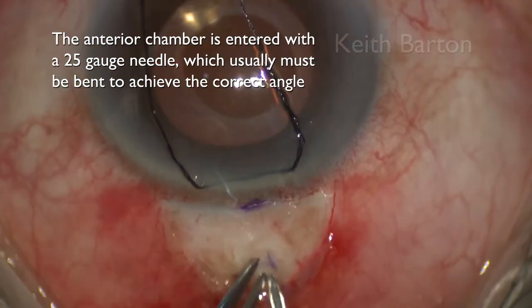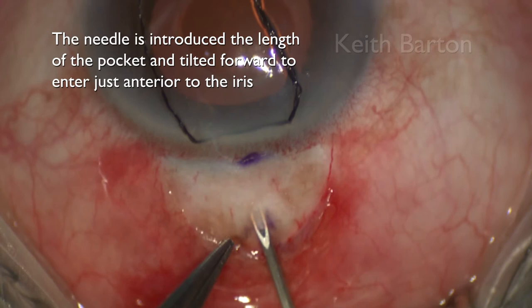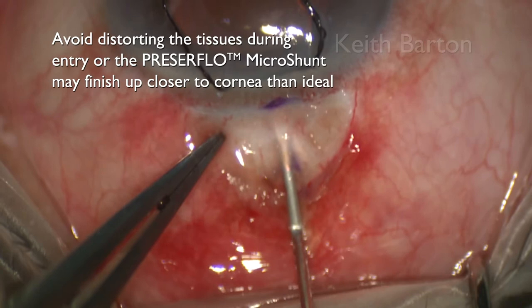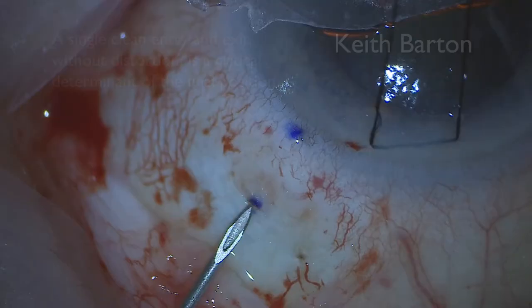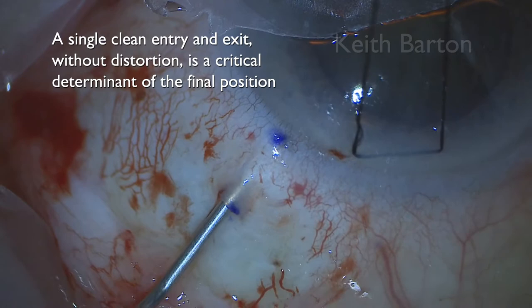The anterior chamber is entered with a 25 gauge needle which usually must be bent to achieve the correct angle. The needle is introduced the length of the pocket and tilted forward to enter just anterior to the iris. Avoid distorting the tissues during entry or the Presser Flow Microshunt may finish up closer to the cornea than ideal. A single clean entry and exit without distortion is a critical determinant of the final position.